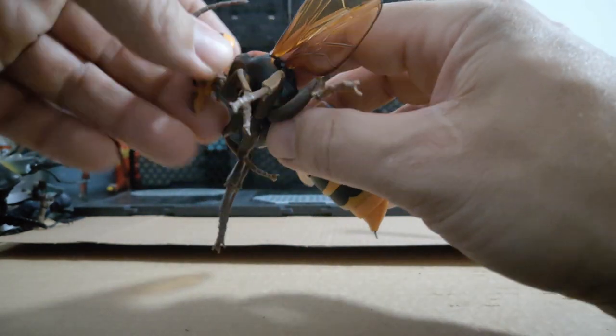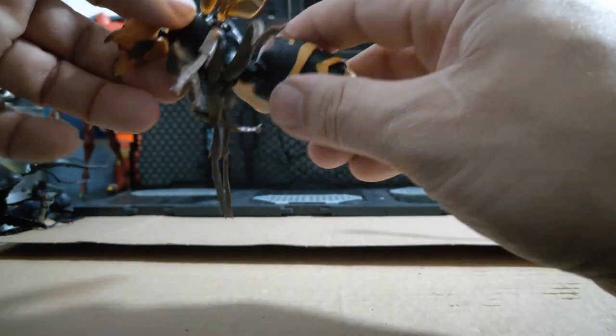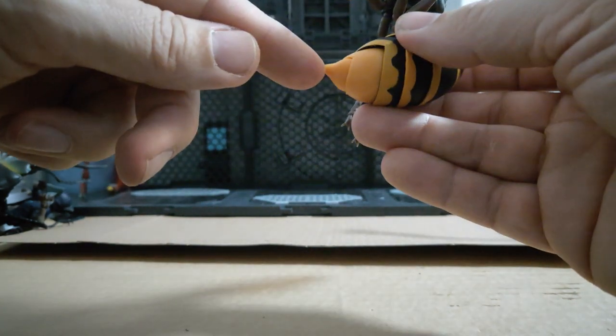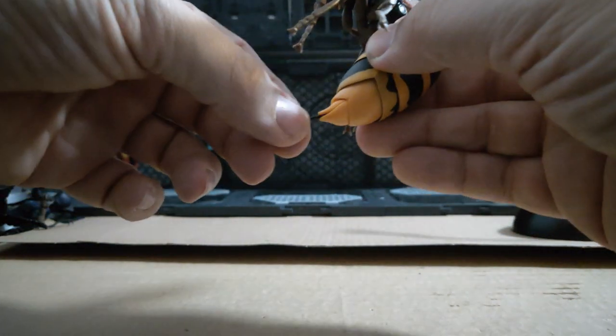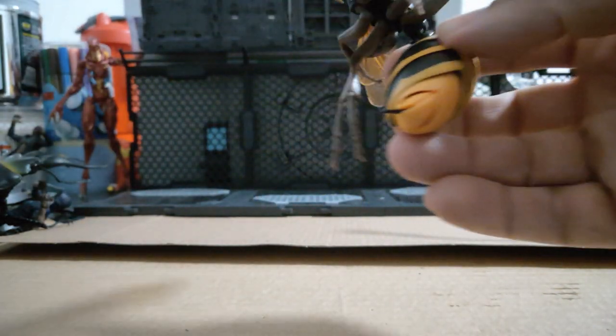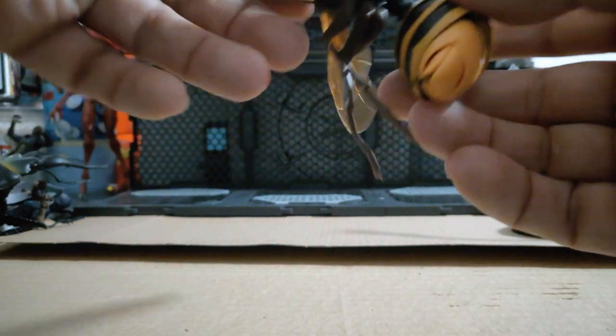The head has side-to-side and up-and-down movement, so it's full motion in the head. The body has a joint so you can pose it as if it's flying to sting. If you open up the bottom section, the stinger comes out. That is quite scary, but there's no real good place to plug the flight stand in.